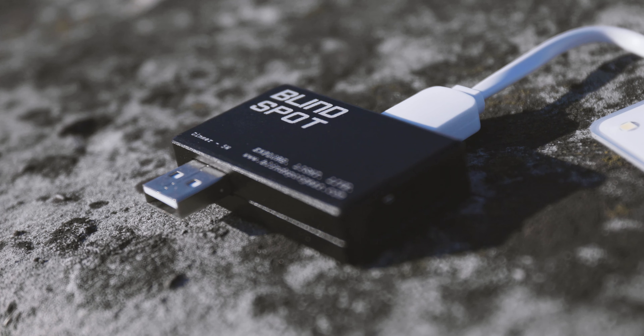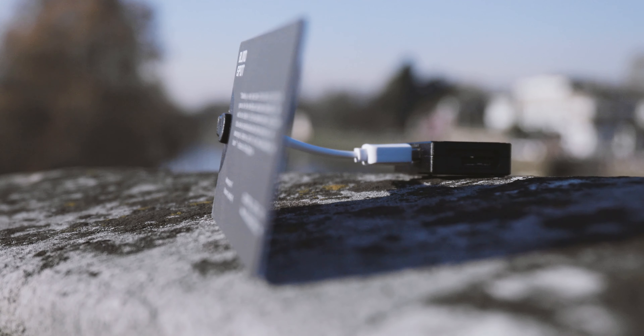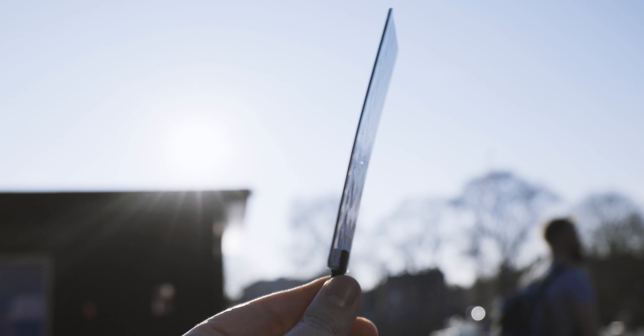It weighs only 19 grams, so it's basically nothing. The Crack Light is as thick as a credit card — you can easily fit it anywhere: jeans pocket, shirt, wallet, battery case, backpack, whatever.